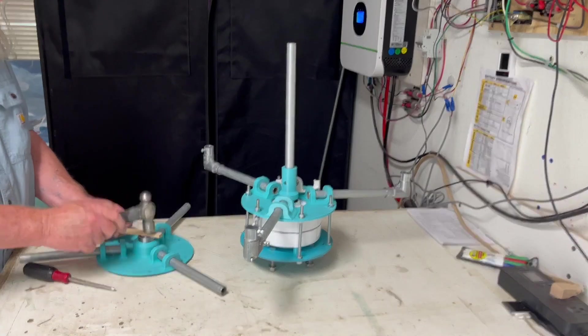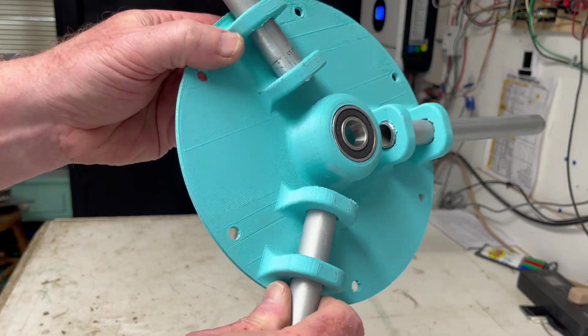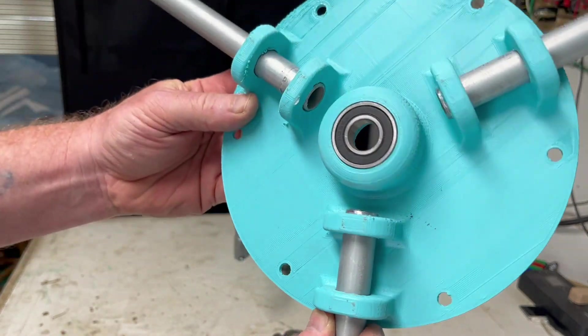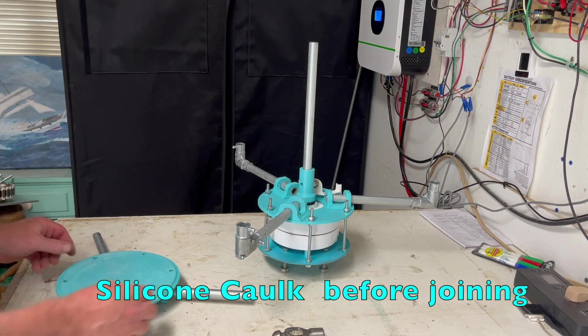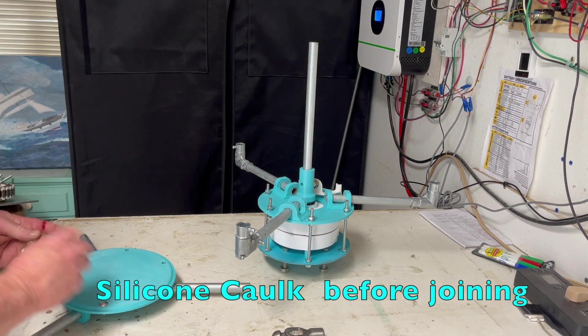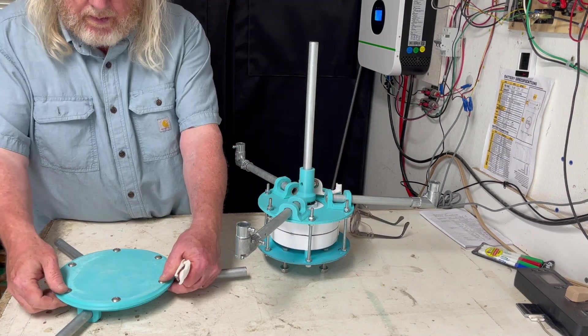Let's press in the bearing. It's easier to do this as soon as the part comes out of the printer. After the part cools, it'll take a bit more finesse. Make sure it's well seated. The hole in the top allows for maintenance of the bearing. The top cap keeps water out of the bearing. Secure with bolts, nuts, and lock washers.